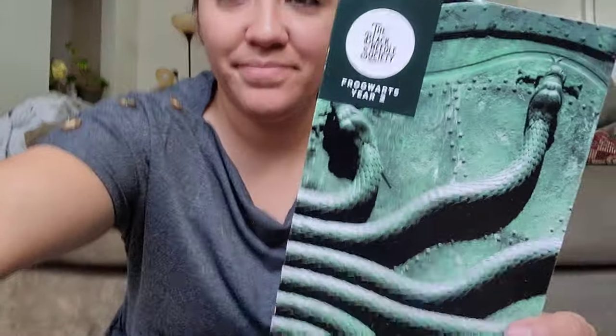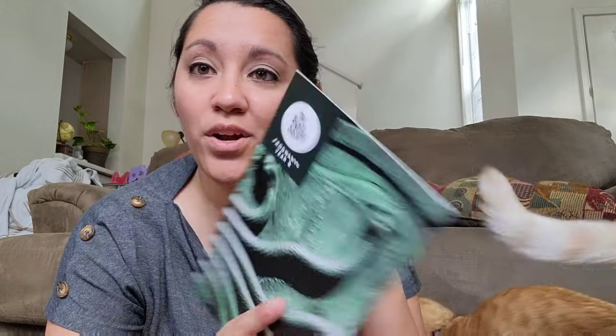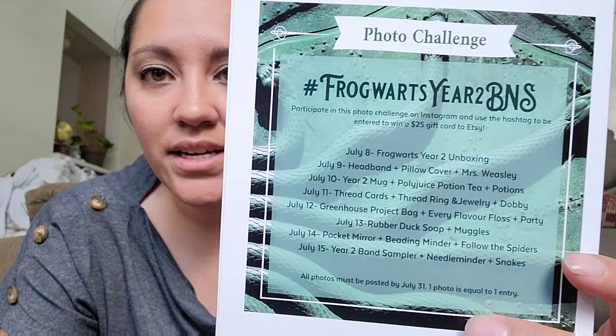I hope there's a coffee cup and another t-shirt in here, but I don't know because that's what we got in the first one. Here is the information card with the Chamber of Secrets door on it. I'm not going to read the inside because I don't want to know yet. And here is the Instagram photo challenge card that they always include, which I never participate in because I'm not that organized.